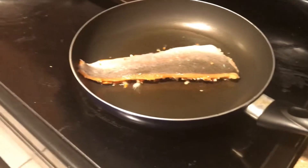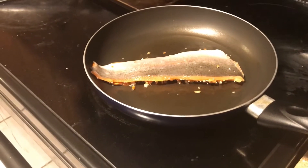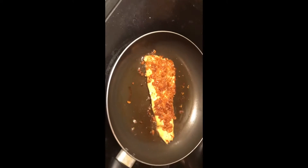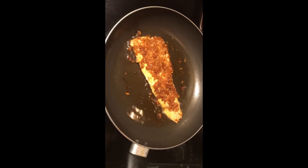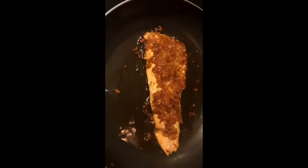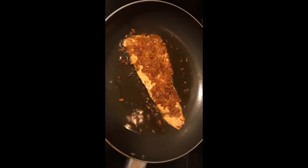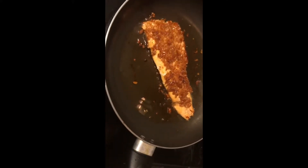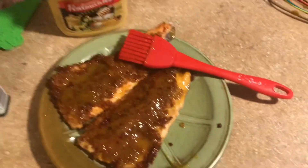You'll hear a nice sizzle. Cook it for about three to five minutes on this side, then flip it over to the skin side and cook it for another three to five minutes. As you can see, the pretzels are brown and the flesh is looking flaky. Flip it to the skin side so it gets crispy, and if you're worried it's underdone, cook it a little bit longer on the skin side.